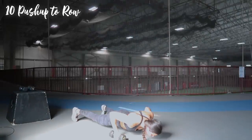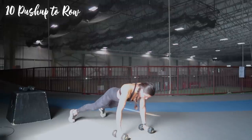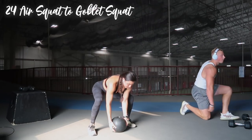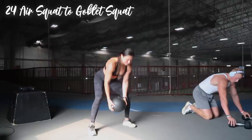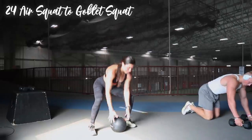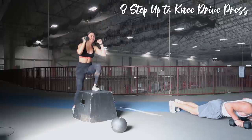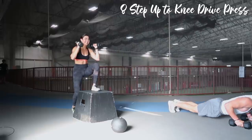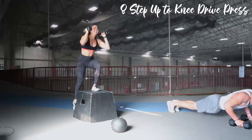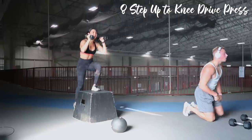When the second minute begins, start the second exercise: 10 push-up to rows — each push-up counts as one rep, so you're really doing five rows on each side. Minute three: 24 air squats to goblet squats, basically 12 of each. You can use a kettlebell or dumbbell. Minute four is one of my favorite moves lately: weighted step-up to knee drive to press — step up, drive the opposite knee up, and press the dumbbells to the sky. Using 8-pound dumbbells. Amazing for core, shoulders, stability, and balance.